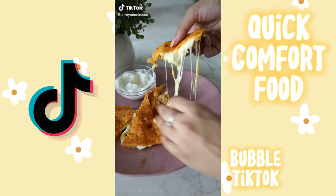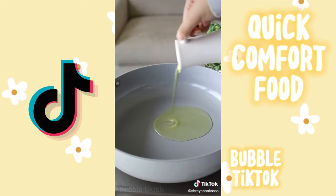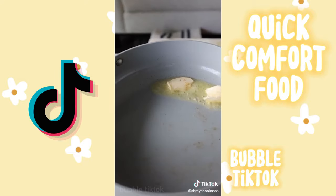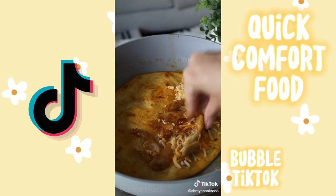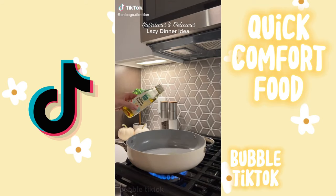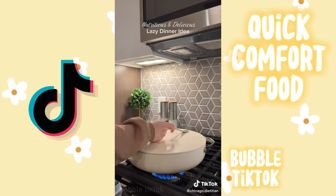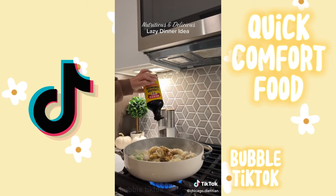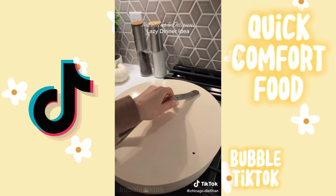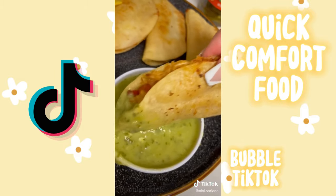For today's episode of my 10-minute meal series we are doing chicken quesadillas, which has to be one of the best comfort meals of all time. But we're not using chicken because I'm vegetarian — we're using Daring's original plant-based chicken pieces. The texture is so shockingly good; all you have to do is pop them in your skillet with some seasoning, cook straight from frozen. Then I'm cooking my tortilla with hot sauce and butter, adding my cheeses and plant-based chicken.